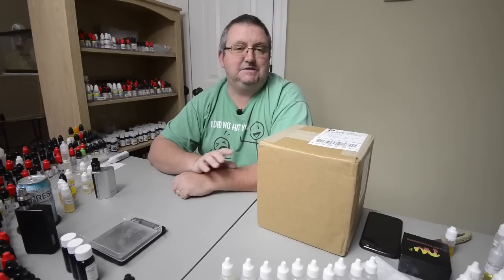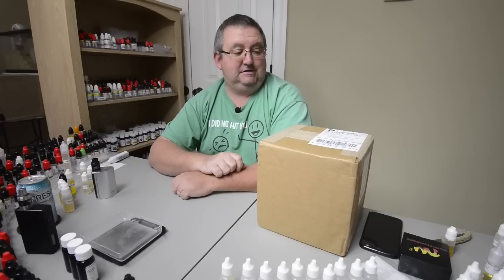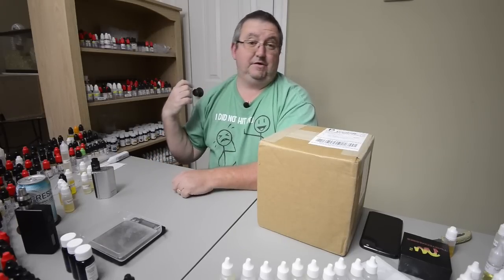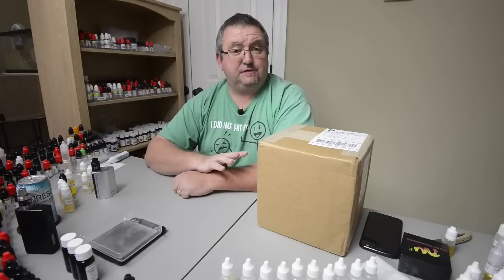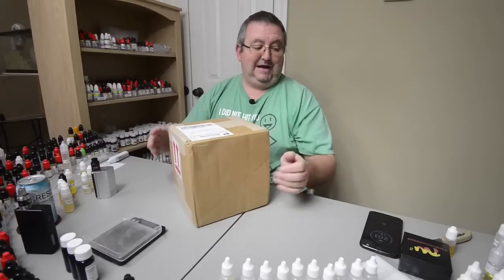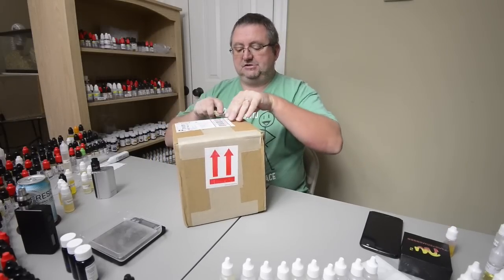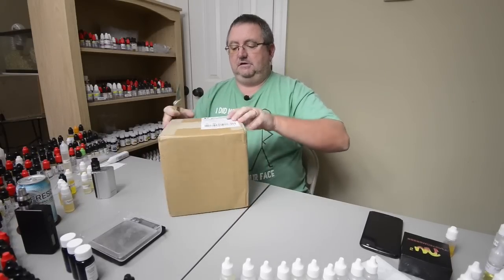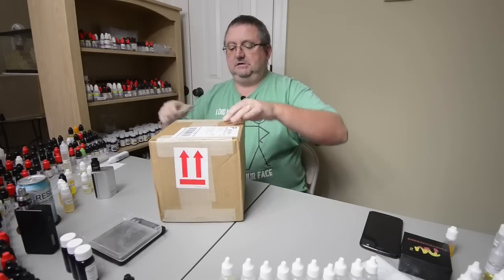Hey folks, how you doing? This video today is about this box right here which is from Flavora — it's almost everything they do minus what I've already got and a few that I didn't think I'd ever use. Thanks to Bryson over at Flavora for putting this together and sending it to me. We're going to go ahead and unbox it, I'm going to have a smell of a few of them and I might just put a couple of drops in 10ml VG and have a quick taste.